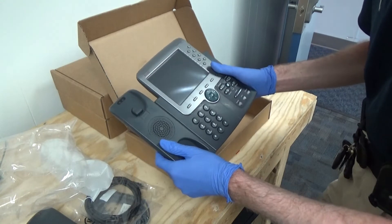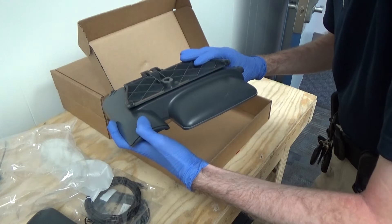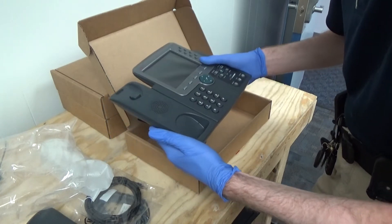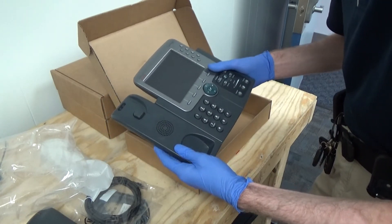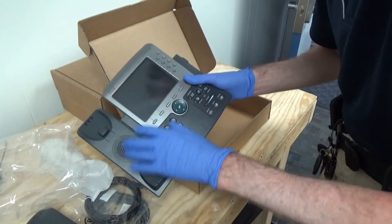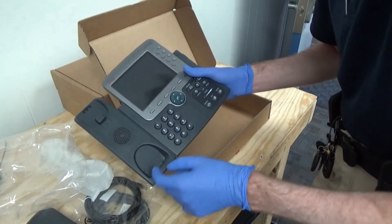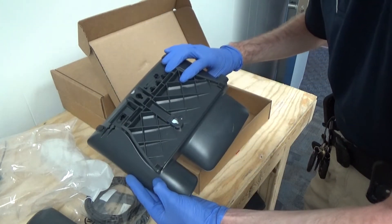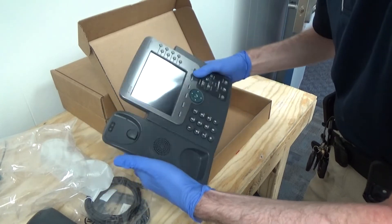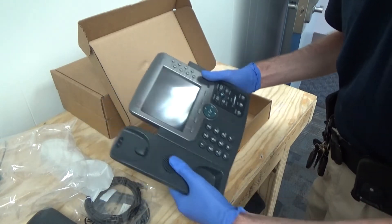I've already gotten a few and they power right up — no problem, all the functionality is there, and they're really cheap. I picked these up on Amazon for less than $25 a piece, and you get a full color touchscreen, eight line keys, gigabit networking, and a gigabit pass-through port. I don't know, they're just such a good deal.